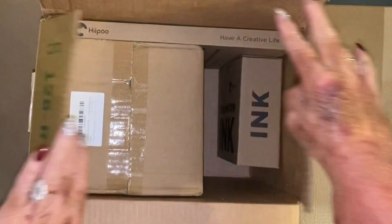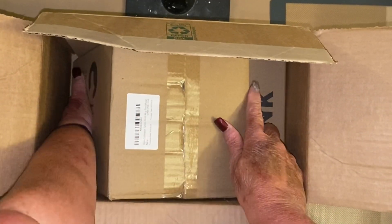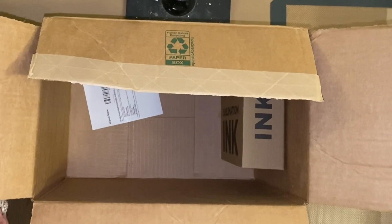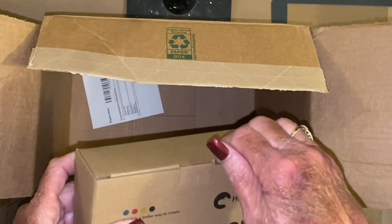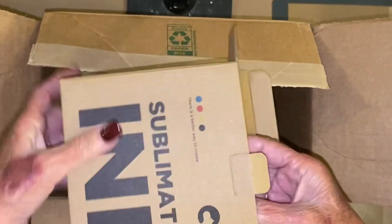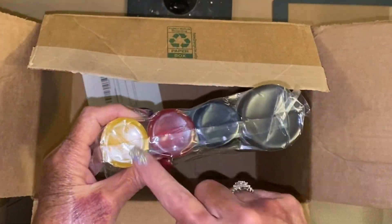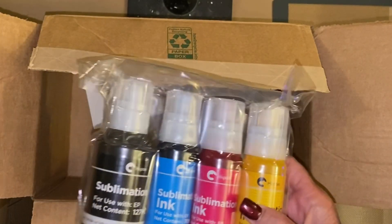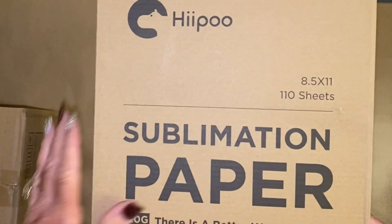When they sent me this box, I truly had no idea what they were sending. They ended up sending me some sublimation tumblers, which worked great. And then this ink is refillable ink that you just put into your cartridges when you're out of ink in your sublimation printer. The colors are super vibrant. The black is way bigger than the rest because generally you will use more black ink than anything. And then they also sent me some sublimation paper.